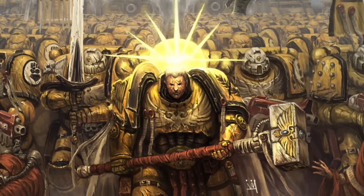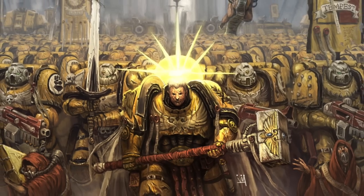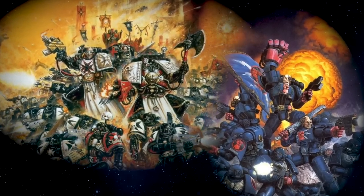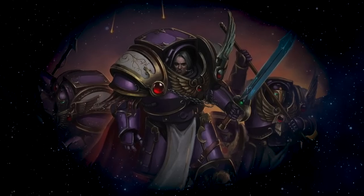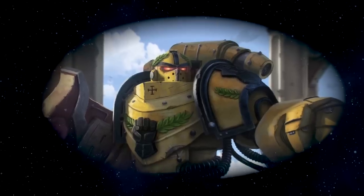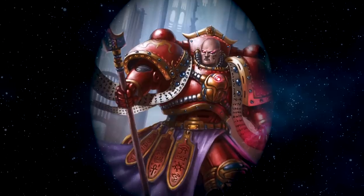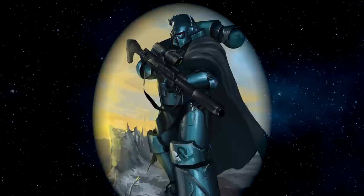It is from these first founding legions that your successor chapter or homebrew chapter would descend from. The first founding legions were: the Dark Angels, the Emperor's Children, the Iron Warriors, the White Scars, the Space Wolves, the Imperial Fists, the Night Lords, the Blood Angels, the Iron Hands, the World Eaters, the Ultramarines, the Death Guard, the Thousand Sons, the Luna Wolves, the Word Bearers, the Salamanders, the Raven Guard, and the Alpha Legion.